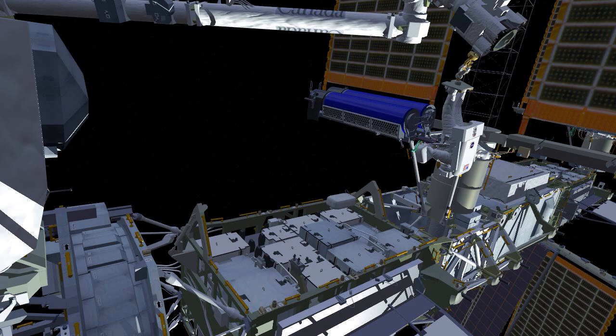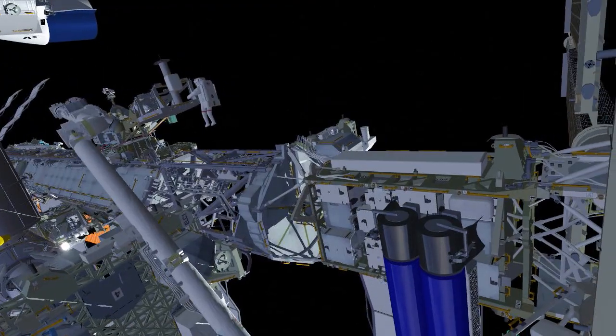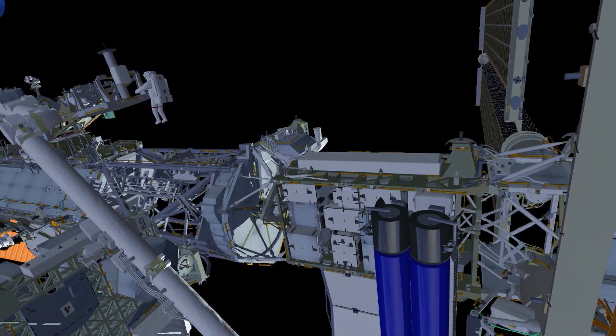After several maneuvers on the robotic arm, EV2 will arrive at the mod kit work site. During these maneuvers, EV1 will reconfigure EV2's safety tether and meet EV2 out at the mod kit.